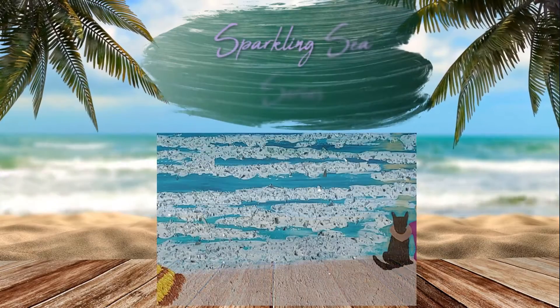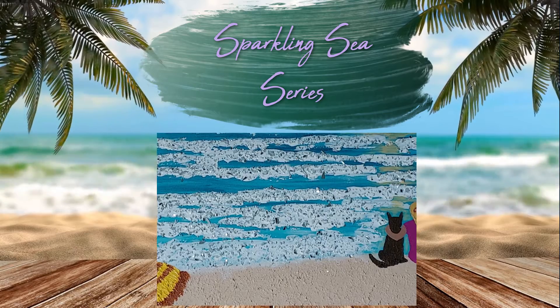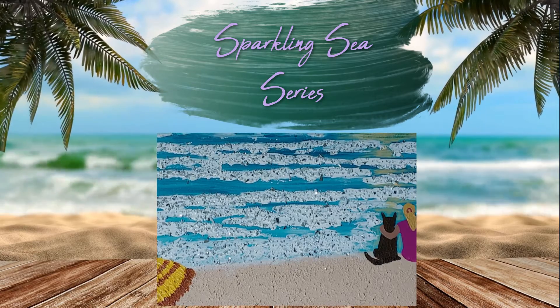For this series and all my current paintings, please visit my website, artwithfeeling.com. And as a new subscriber, get a discount on your first purchase.